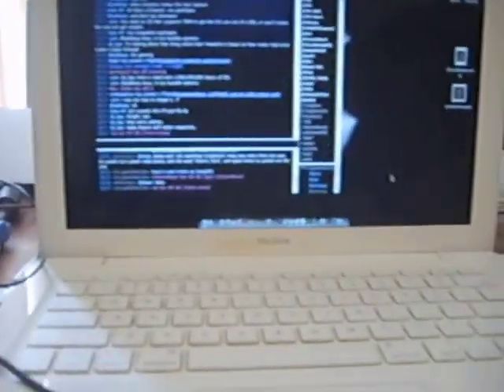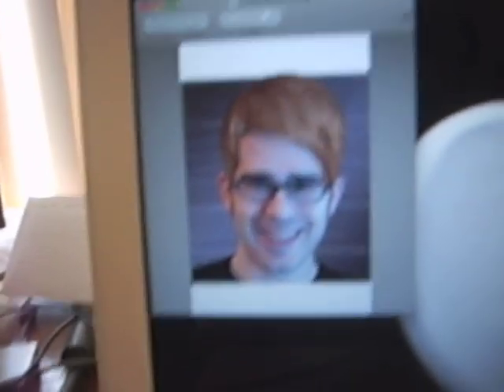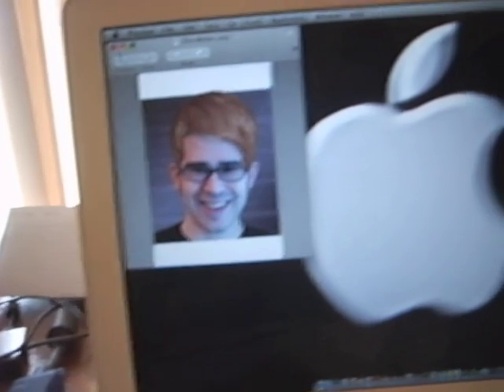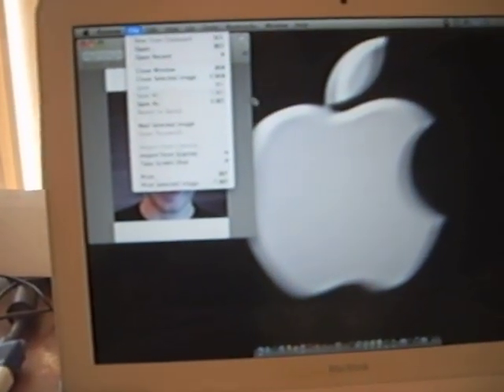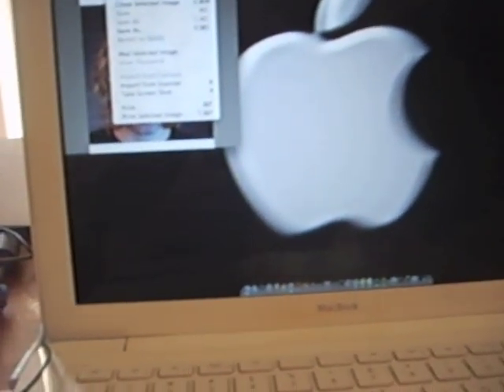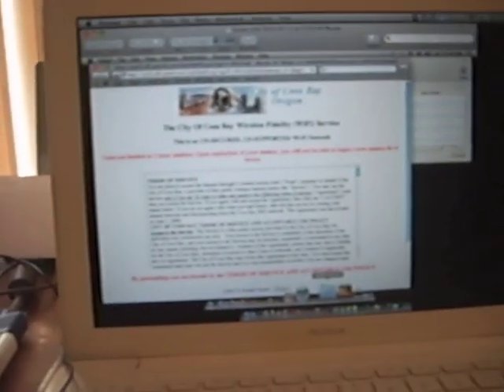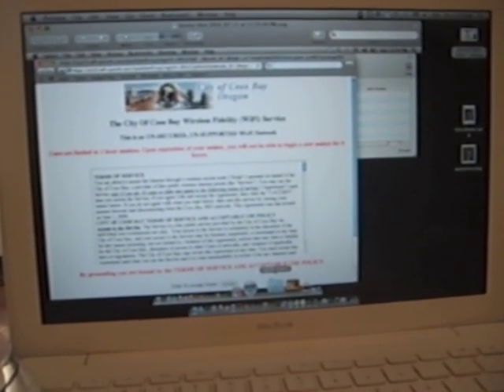What's on my desktop, you're probably wondering. Not much — Chris Bieber. I did that, I know, I'm evil. No one should ever do that to someone, but too late now. And Chris Wolverine. I know, I'm mentally disturbed. And then this is the local Coos Bay Wireless — the City of Coos Bay Wireless Fidelity Wi-Fi service. It's unsecured and unsupported. These are limited to one-hour sessions. It sucks, but at least they actually have wireless downtown.